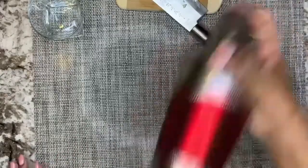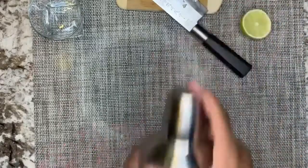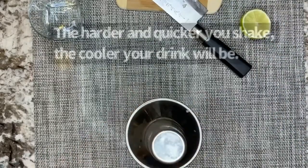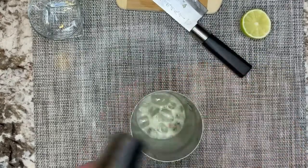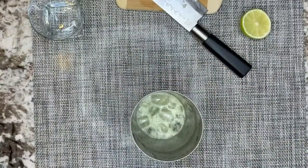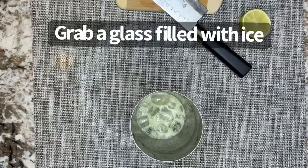Shake, shake, shake. The more you shake, the cooler it will be. Grab a glass, fill it with ice.